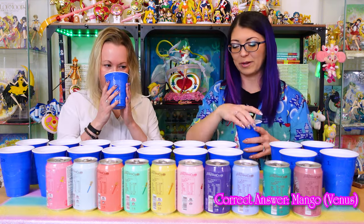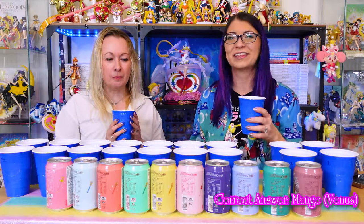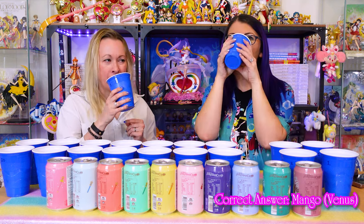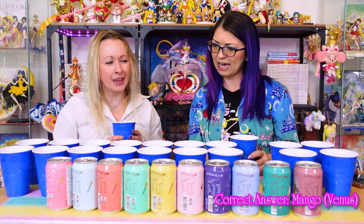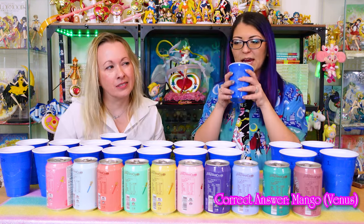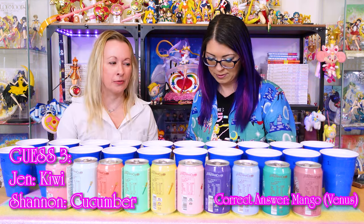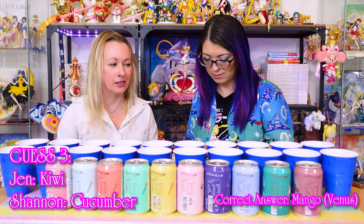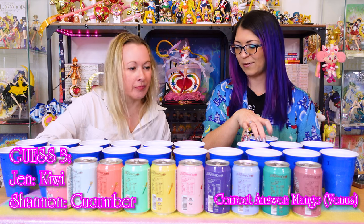Number three. This is another kind of faintly flavored one. What is that? Cucumber? Pear? Maybe it's pear? Cucumber? I'm gonna say cucumber — I don't know, that's a tough one. That's very not distinct at all. I'm guessing kiwi.